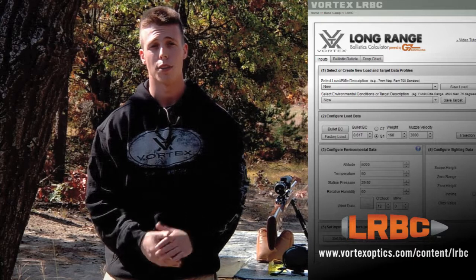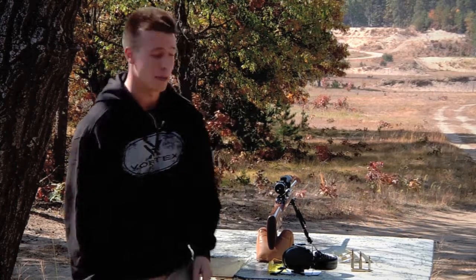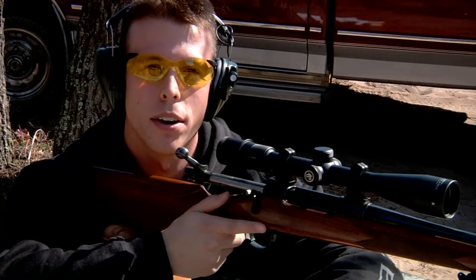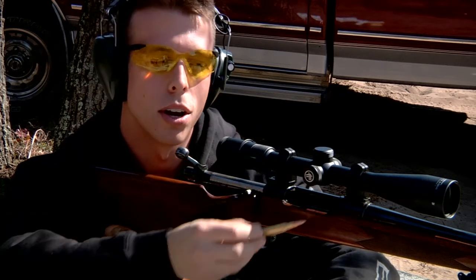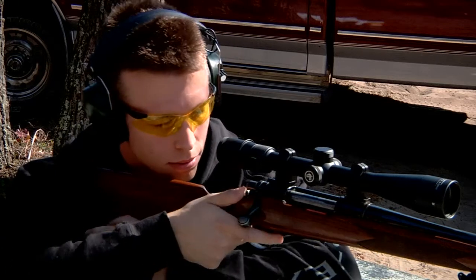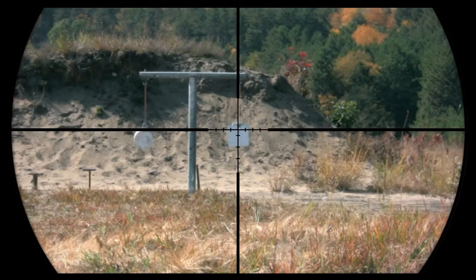Once you have validated, you can feel free to use the ballistic reticles tab in our Vortex Optics LRBC program so that you can see how this reticle matches up with your specific load. This rifle has already been zeroed at 100 yards like the manual suggested, so let's start off with a 200 yard shot. For this 200 yard shot, I'm going to use the first hash mark down from the center.